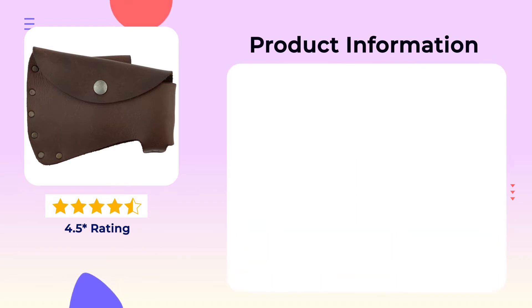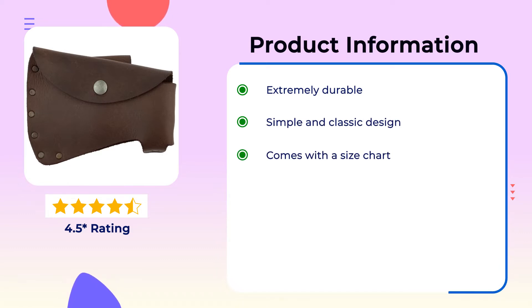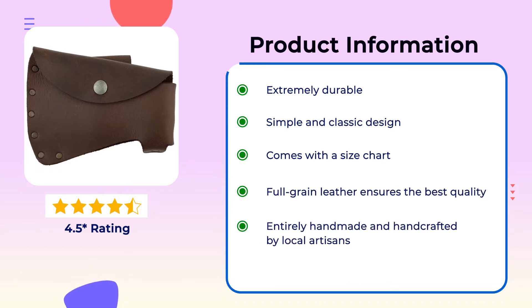Product Information: Extremely durable. Simple and classic design. Comes with a size chart. Full grain leather ensures the best quality. Entirely handmade and handcrafted by local artisans.